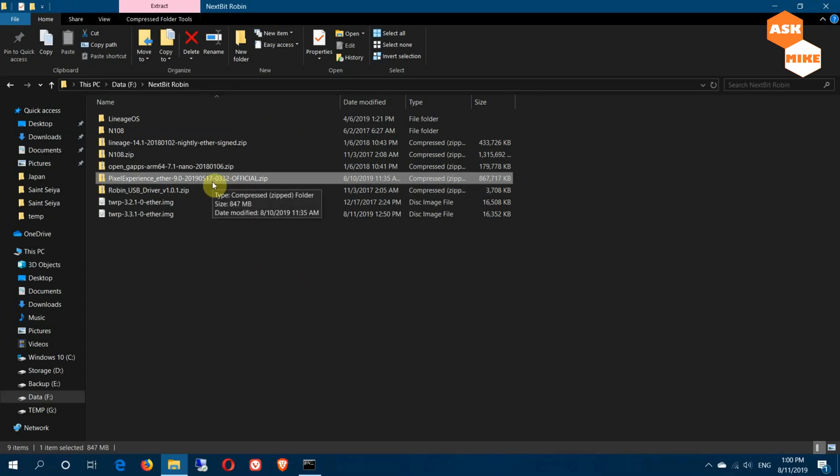This is a Pixel Experience ROM, so no GApps are needed because they're already included. What you need to do is move this ROM file into the phone so that you can do the flashing via TWRP recovery.